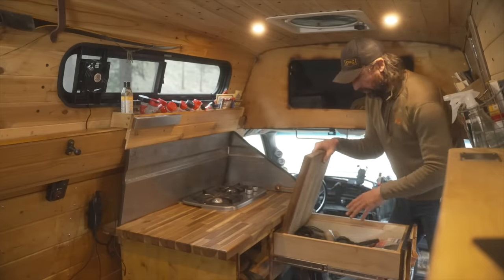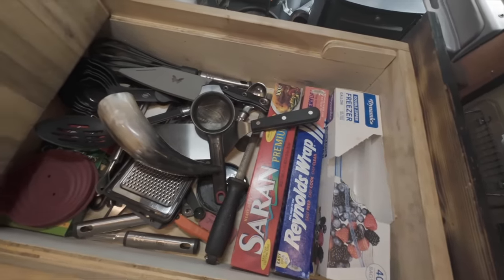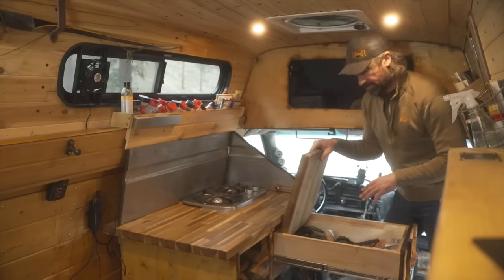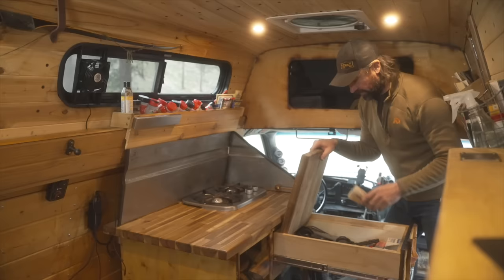Underneath I have all my utensils — ladles, spoons, knives, all the little doodads you really want when cooking. I also have gallon bags for leftovers, Reynolds wrap, and that kind of stuff. And of course, no kitchen is complete without a horn to drink some mead out of.